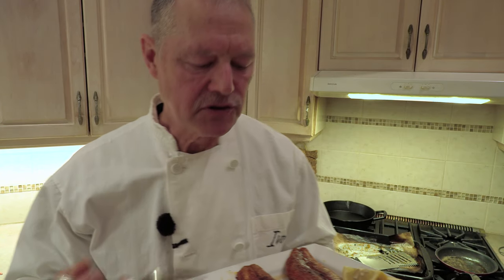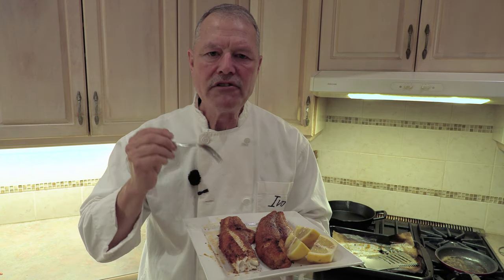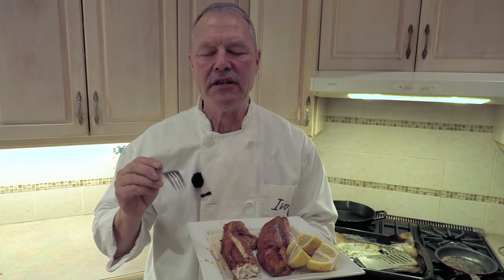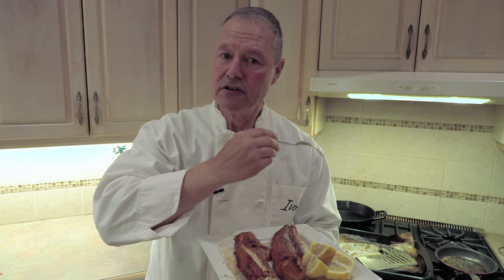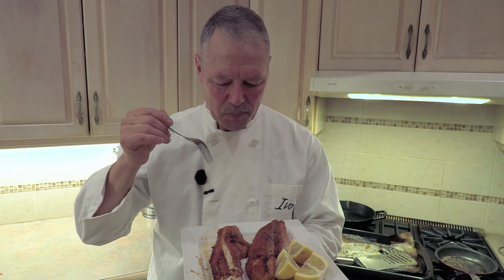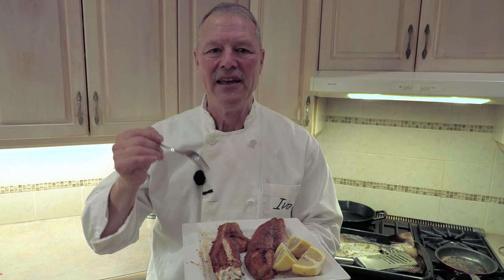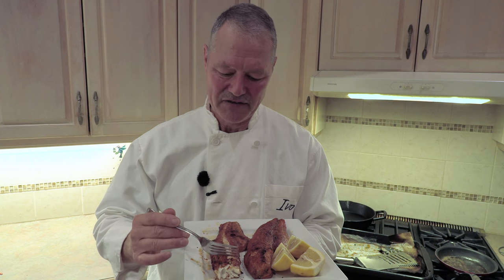Delicious. Start to finish, 15 minutes. What I would recommend — start some rice before you prep this. Rice takes 20 minutes. While the rice is cooking, you cook your fish. You've got a nice, beautiful dish for dinner — fish with a side order of rice. What else can you ask for? Simple, delicious, healthy. And a little bit of butter isn't going to hurt you, that's for sure.